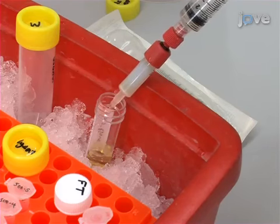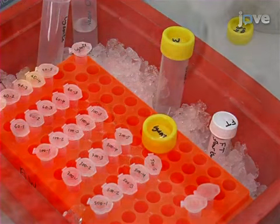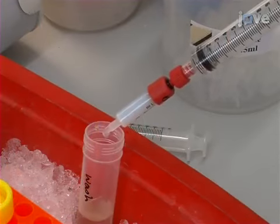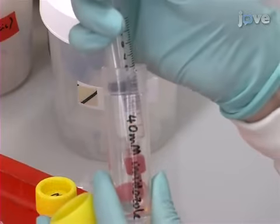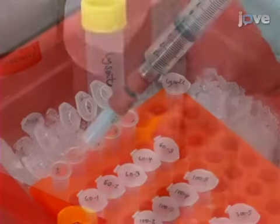Collect the flow-through in a Sterlin Bijou bottle of 7-milliliter capacity, and store on ice. Then wash the column with 10 milliliters of 20-millimolar imidazole. Now pass 5 milliliters of 40-millimolar imidazole through the column. Watch the plunger of the syringe carefully to measure the 1-milliliter fraction.